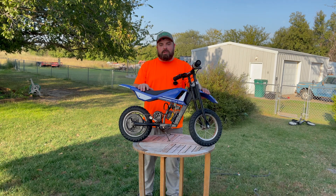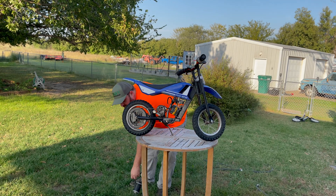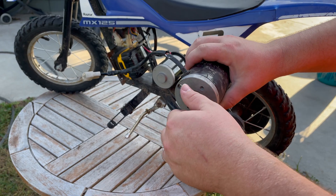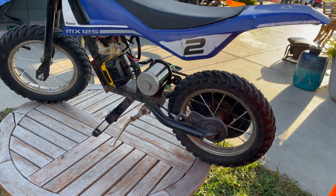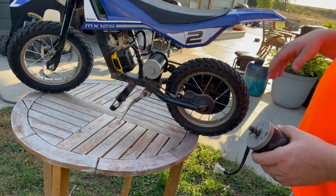Literally the only issue we've had with this thing — and it's been real recent — was the motor went out. When the motor first started going out, it still kind of feels all right, but basically the bike would be going and then it would just kind of stop and stall out. If you let off the throttle and then went back on the throttle, it would start again.